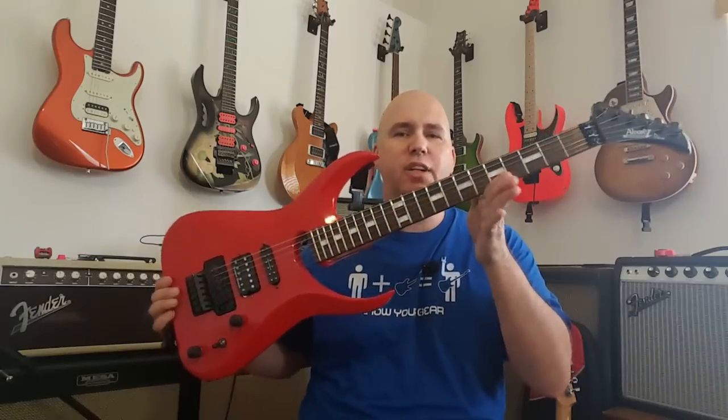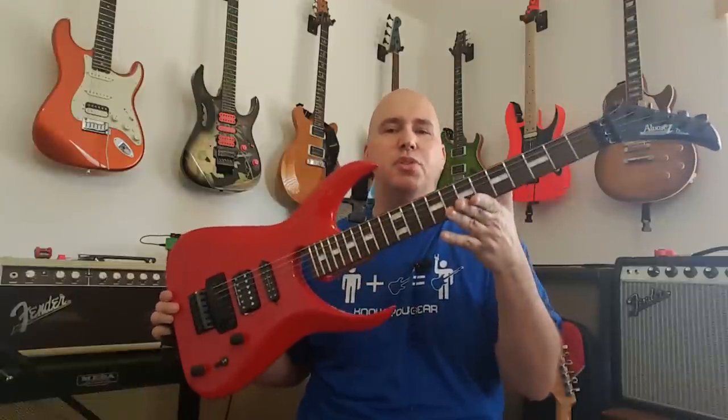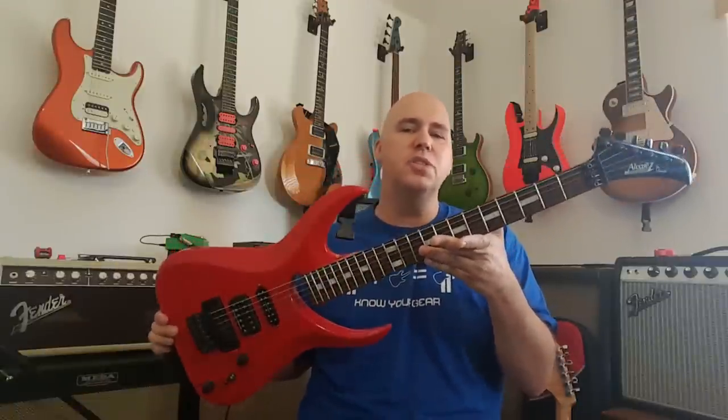Today, we're going to check out the Alvarez Dana Scoop. It's a unique guitar that most of us have never seen, and it was only in production for a few short years. There'll be some more interesting things about it in the video, so check it out.